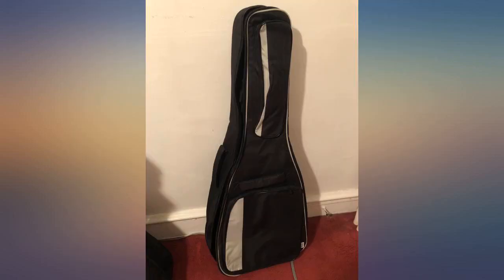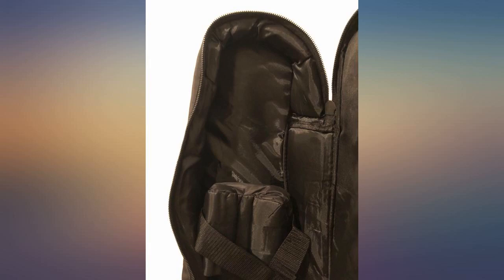The padding is sufficient and continuous throughout the back and sides. The front has thin padding but that doesn't bother me since the fabric seems strong.